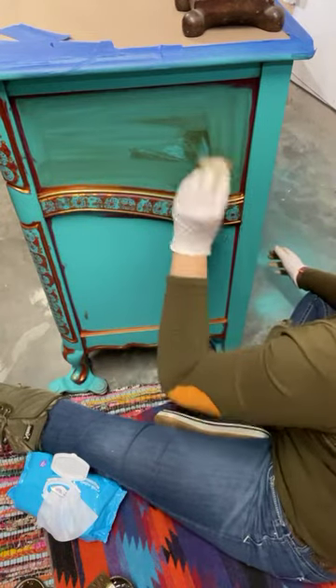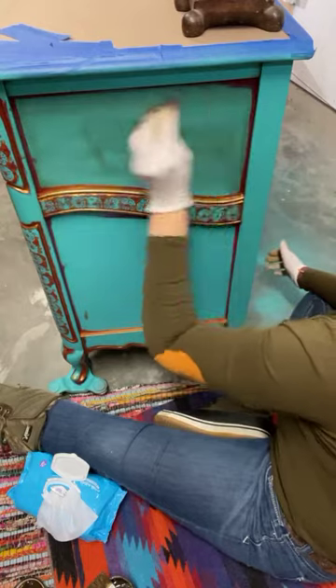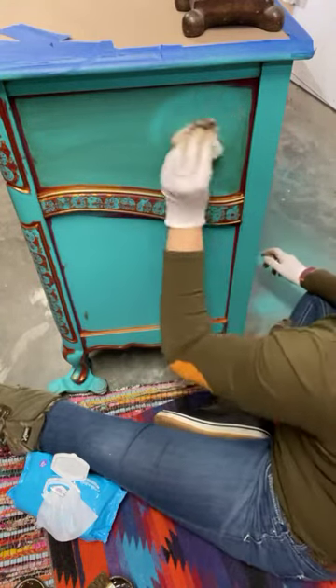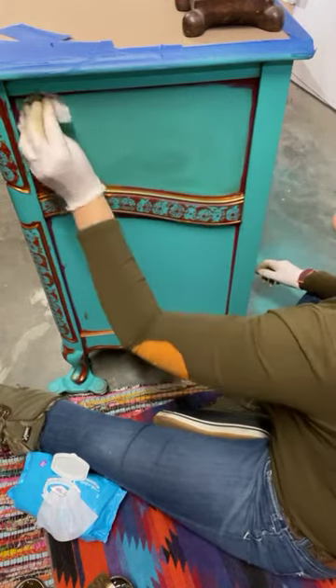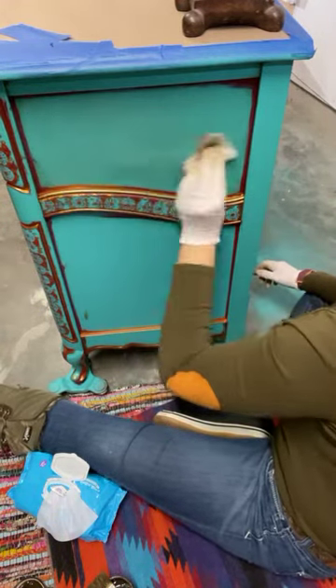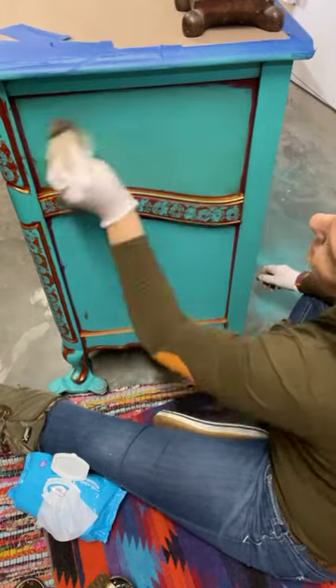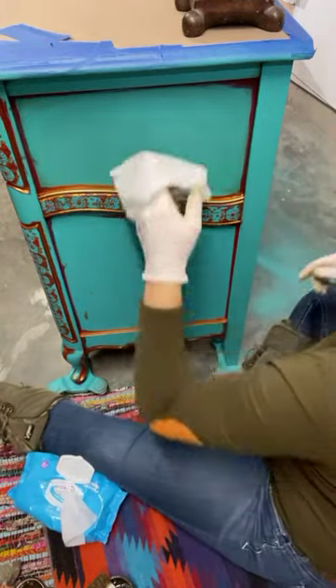So this is Van Dyke Brown glaze — that's Paint Couture's glaze. I'm just trying to get a cleaner area here in the middle.